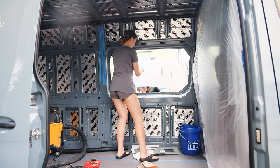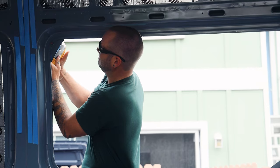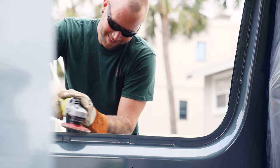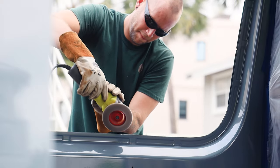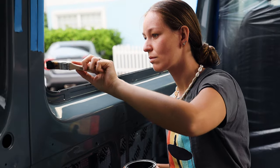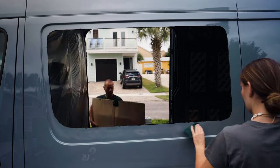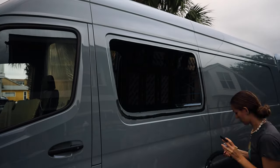We got another hole! To do the fine cut of the rounded edges, we oriented ourselves by the interior seam. Next we used a grinder to smooth out any sharp metal edges and painted the exposed metal with Rustoleum.